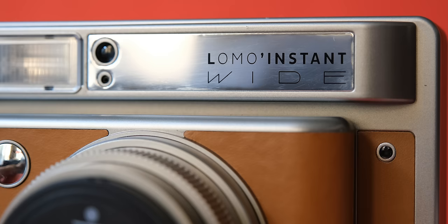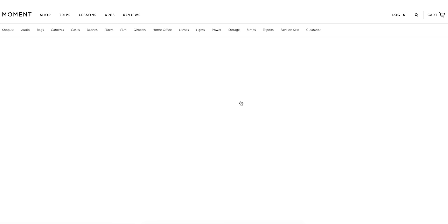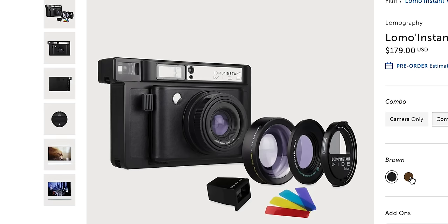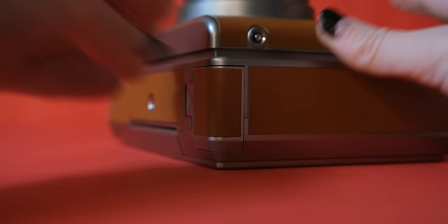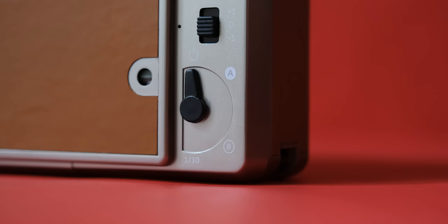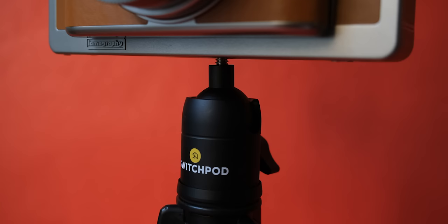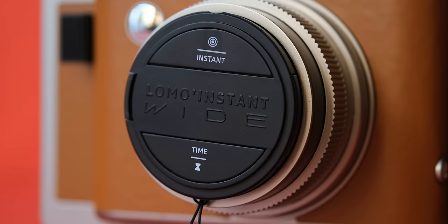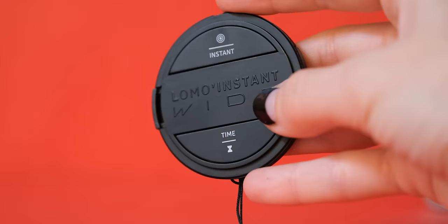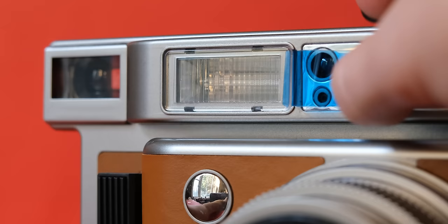Next is the Lomography Instant Wide Camera. This ranges from $149.99 to $199.99 depending on the combo you choose, and it comes in either black or brown. It gets power from four AA batteries and accepts Fuji Instax Wide film. Focus is totally automatic on this camera, but exposure is up to you — you can keep it automatic or switch it over to something more manual. Something that makes this camera unique is that there is a tripod mount on the bottom, and the lens has a 49mm filter thread. The lens cap actually doubles as a remote control. There is a film counter, and you can use the included gel filters for some very unique looking photos.